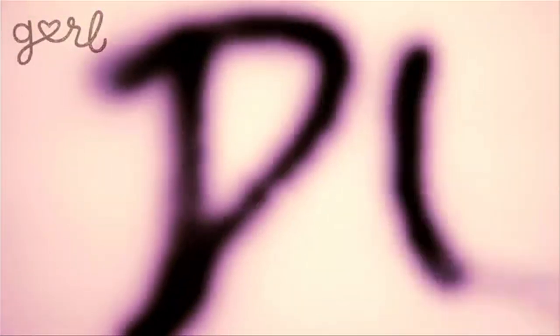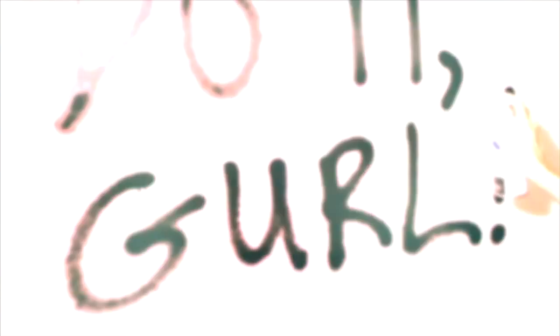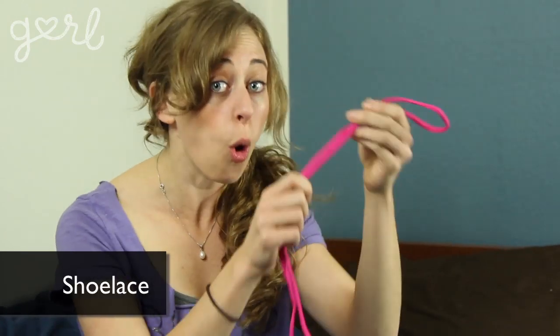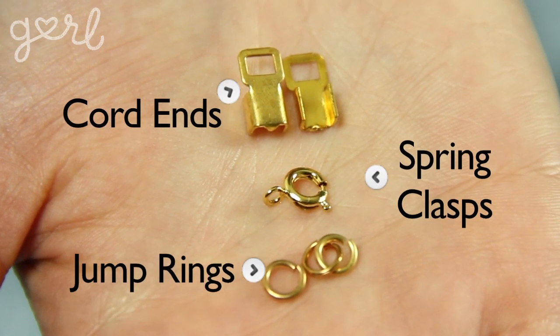Let's do it! For your shoelace bracelet, you're going to need — surprise, surprise — a shoelace. Make sure that it's a cord shoelace or a rounded shoelace, not the typical flat shoelace. If you want to resize the bracelet for a perfect fit, feel free to also grab a pair of scissors. And if you want to give your bracelet a final professional touch, head to your local craft store to pick up some needle nose pliers, as well as some jump rings, spring clasps, and cord ends.